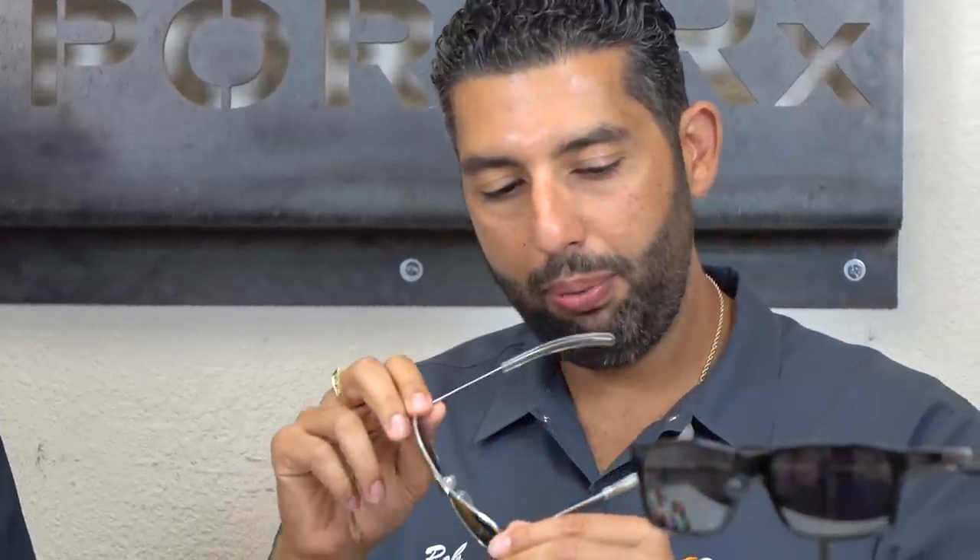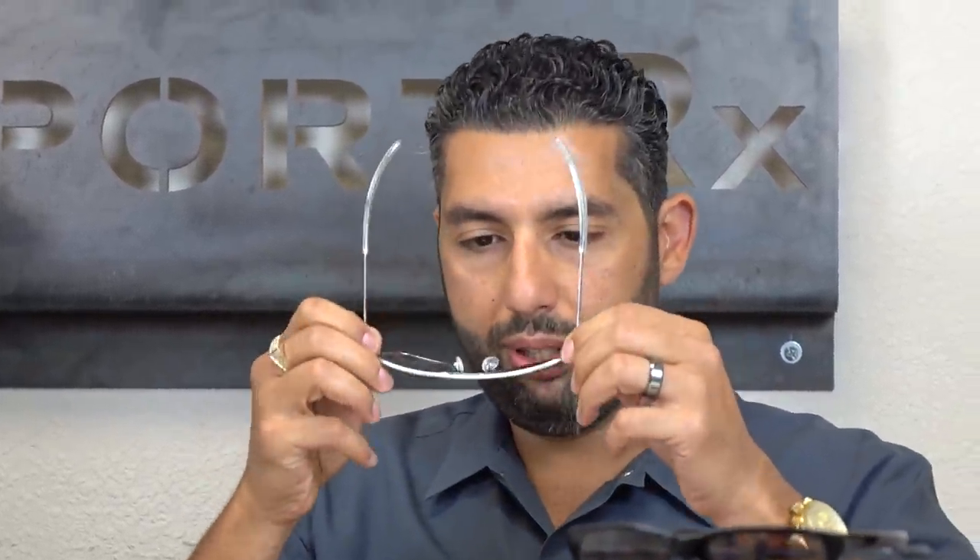A little more buttoned up is the Randolph Aviator with the bayonet temples. I love the bayonet temples — they give that classic Air Force military look, are super comfortable, and stay in place. You can pick fun colors, but they come in more traditional colors as well, and they come in a few sizes. You can immediately tell when you pick them up that these are quality glasses — they're just really well made.